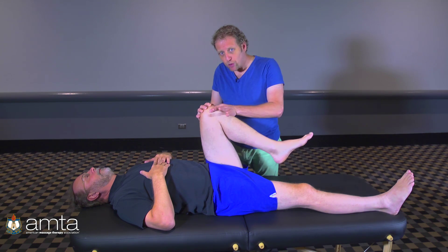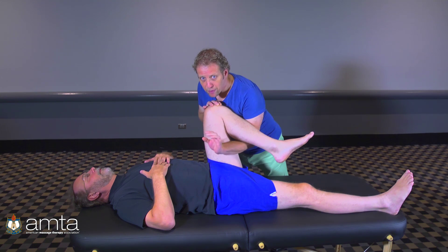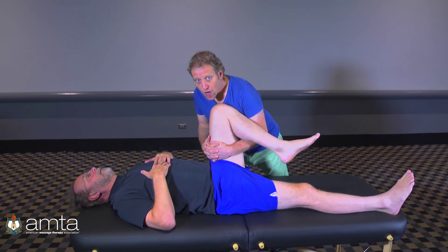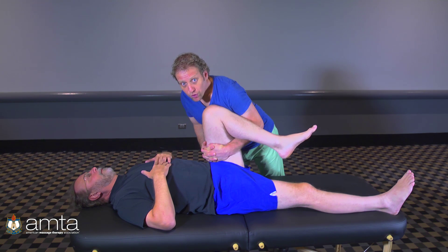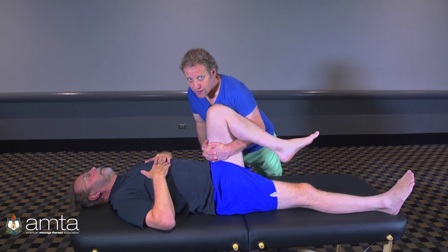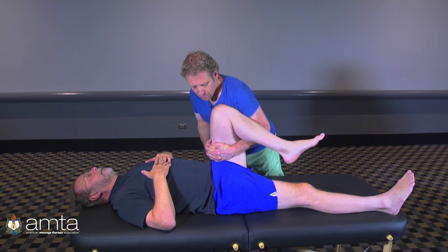I'm going to take him into his most restricted place, and there are several ways to do this. If you want to drape the client appropriately and you have the right relationship with them, you can come up to the top of their thigh. The closer you are to the ball, the better, because when his knee moves this way, the ball has to move the other way in the socket to stay in the center of the joint where cartilage touches cartilage and there's no stress on the labrum.